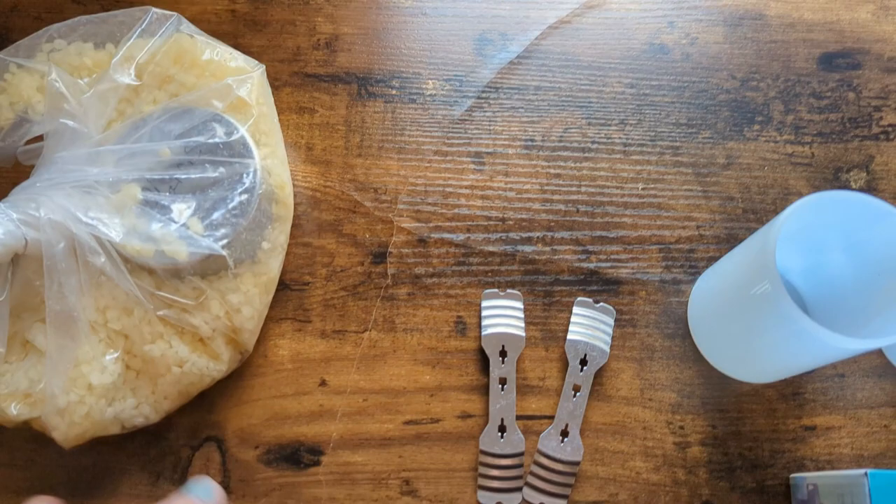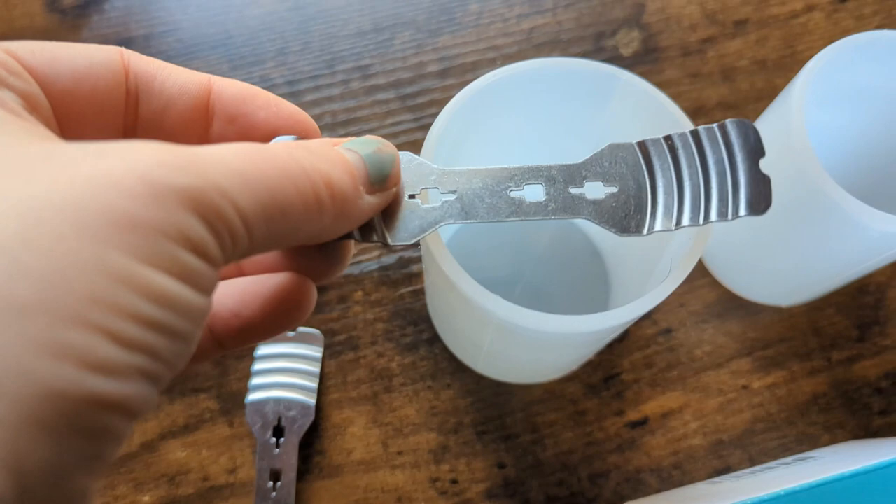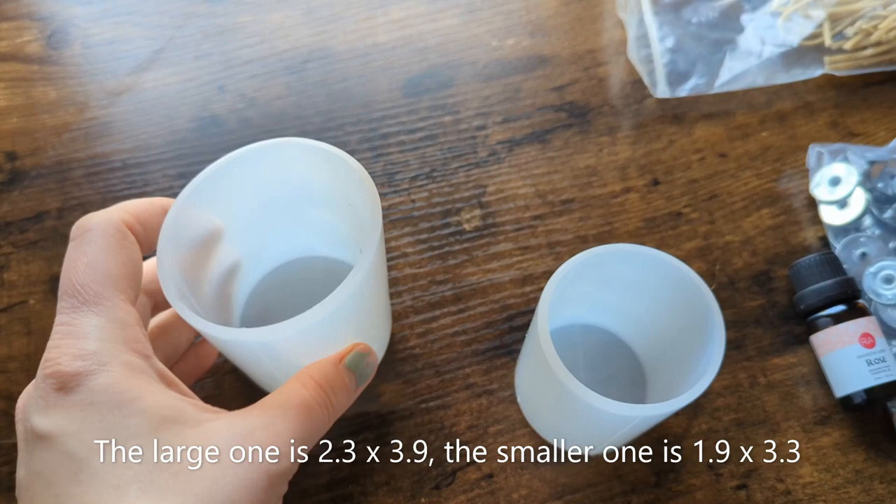Here we have some candle wick holders that I'll use when making the candles. These are the silicone molds that I bought — one is about two by three or two and a half by three and a half, and the other one is one and a half by two and a half.